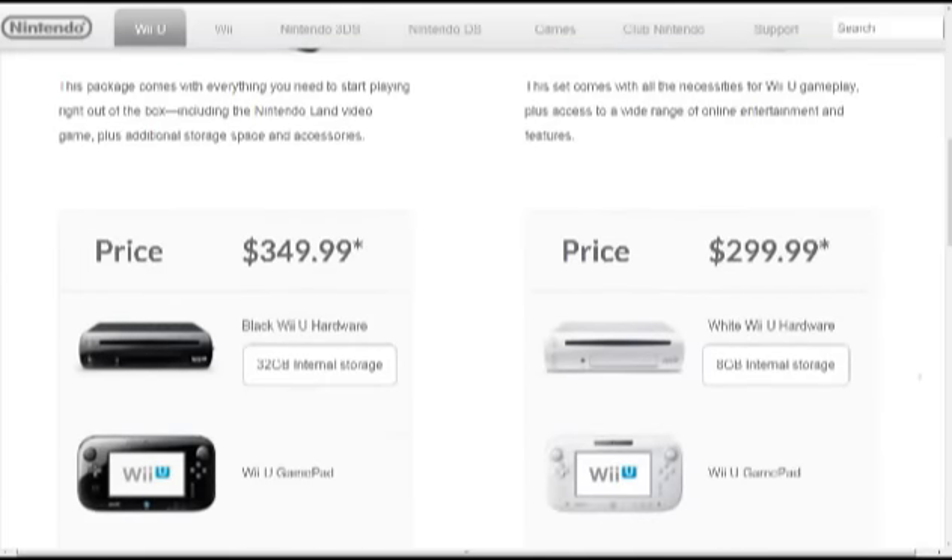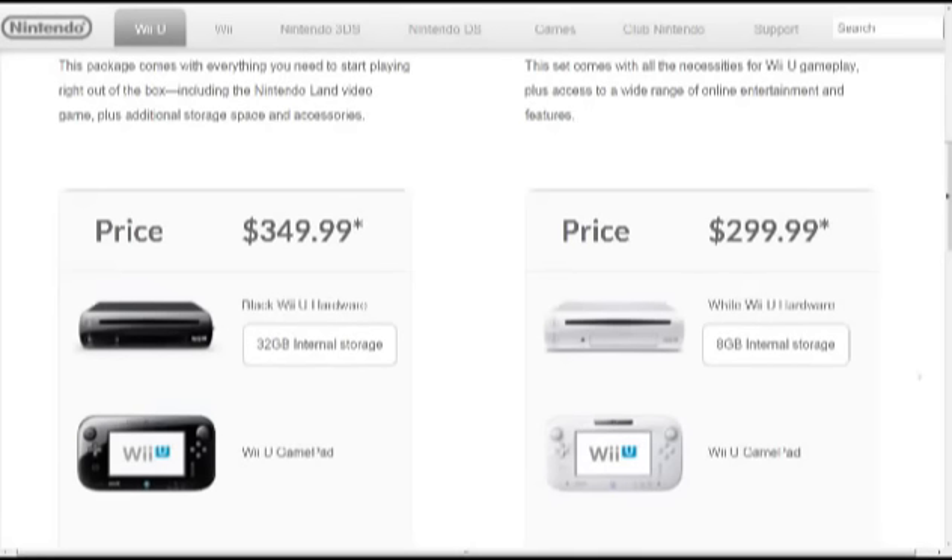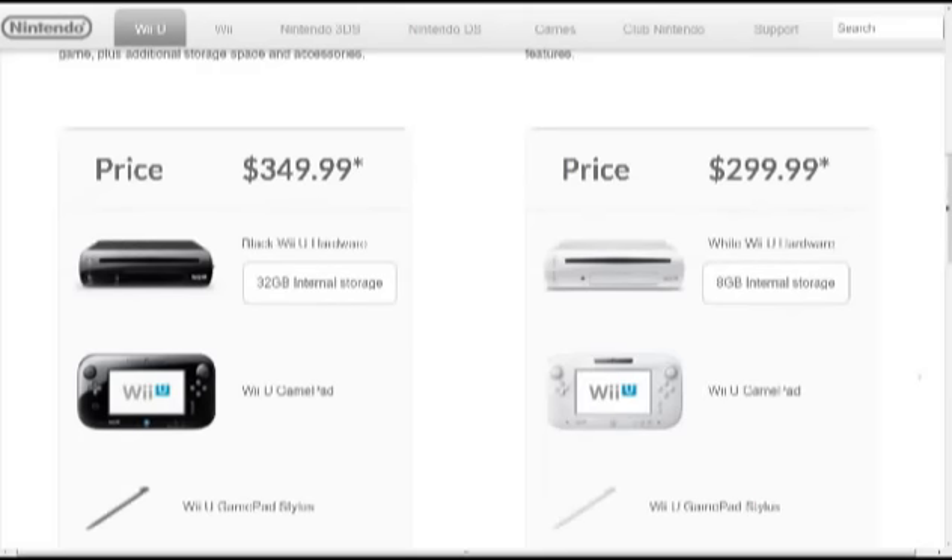The price on the deluxe set is $349.99. Not too bad, in my opinion — pretty fair price. And then the basic set is $299.99.